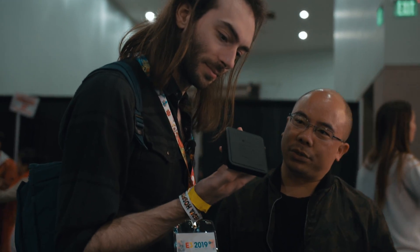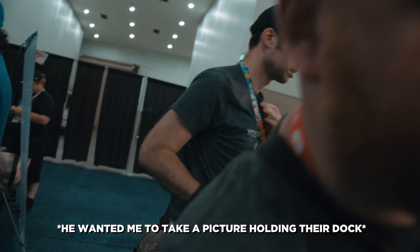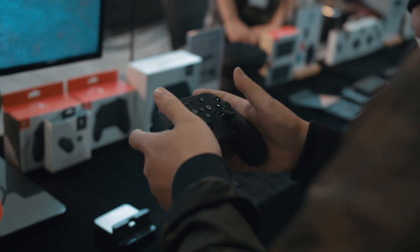This controller actually came out a while ago — I think back in October. We first got a look at it at E3 last year where we got accosted by the team over at GullyKit. At the time, they did a really good job of making me very interested in the controller, but I didn't get a chance to play with it until right now. I'm a busy man, I got a lot going on.